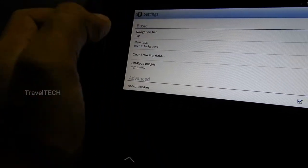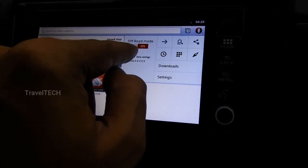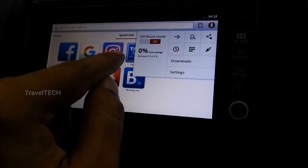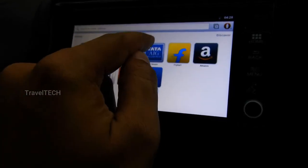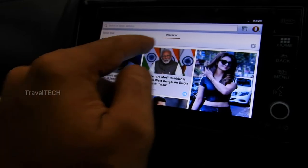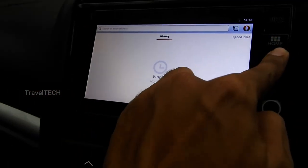The Off-Road Mode button can be toggled here — when enabled, it uses very little data, which is very helpful when browsing on mobile internet. It loads a similar amount of content as a high-speed connection would. You can turn Off-Road Mode off as needed. There's also the Discover button to access news, a History button for previously visited sites, and a Downloads button where downloaded files will appear.